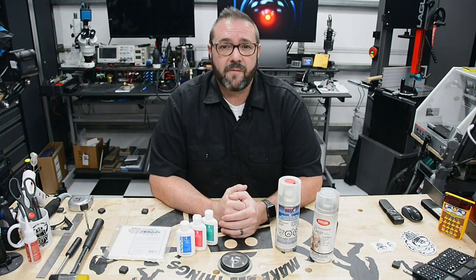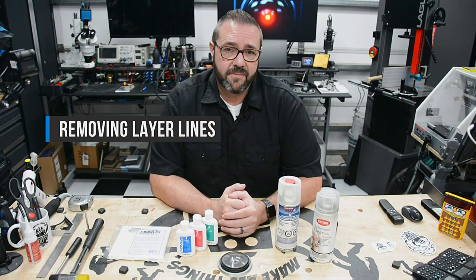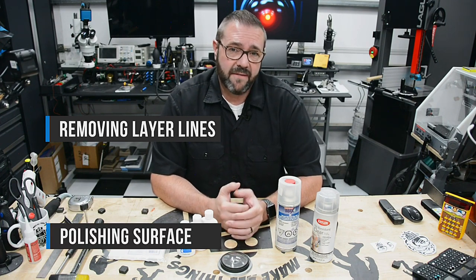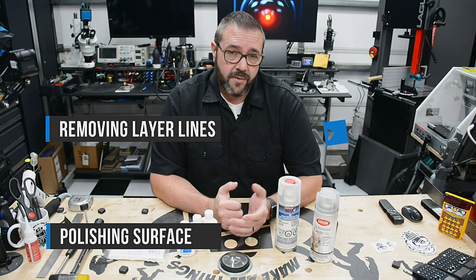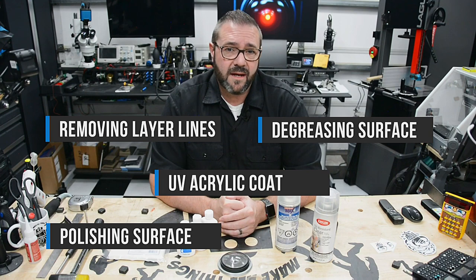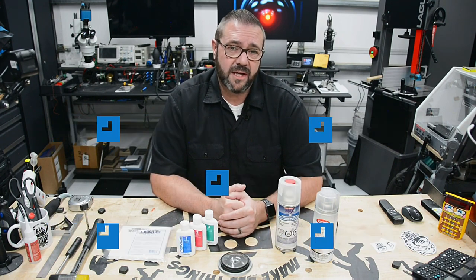In order to do that, we'll perform several steps: 1. Sanding out all the layer lines using moderate to ultra-fine grit sanding foam. 2. Polishing out surface scratches from heavy to fine grit compounds. 3. De-greasing the polished surface. 4. Coating the part with a gloss UV acrylic coating. 5. Finally polishing the acrylic to shine and protect.